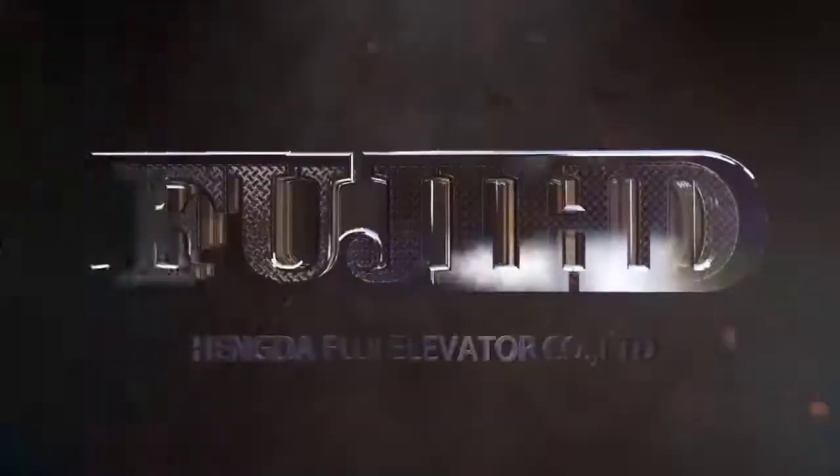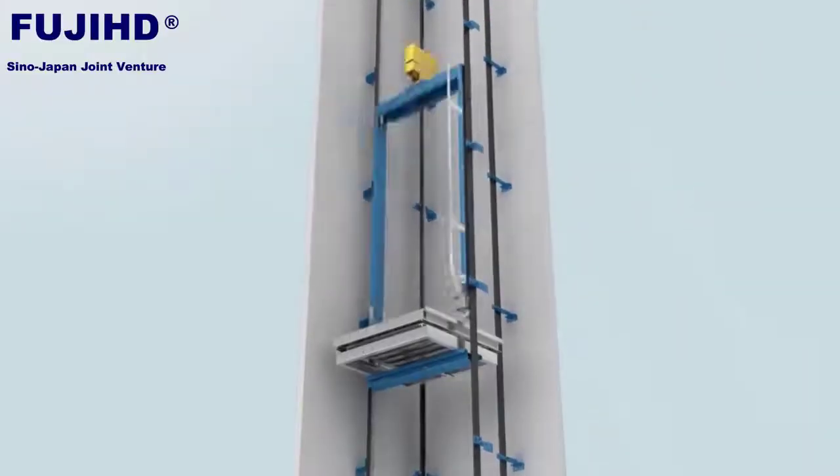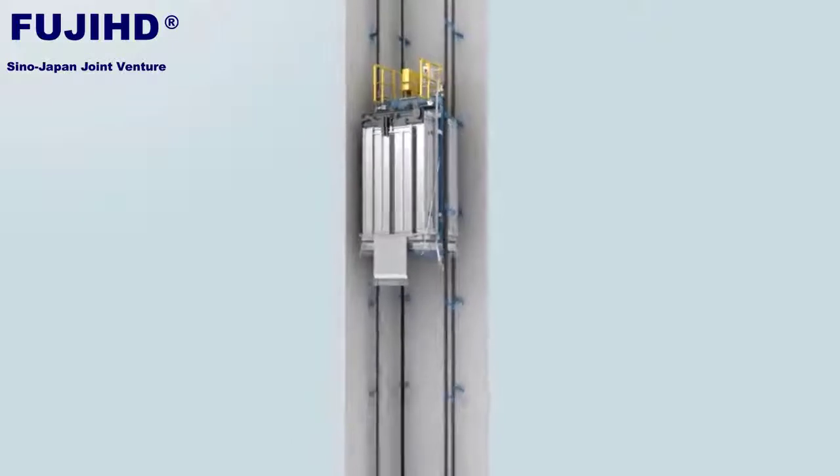Fuji HD. 30 years of exquisite technological experience. Achieving a model of superior quality. Fuji HD Passenger Lift.